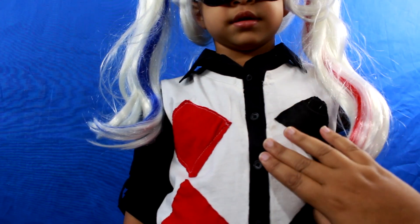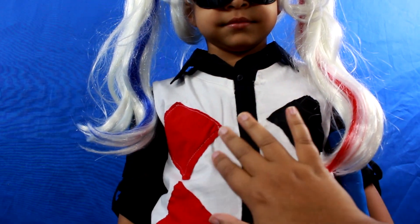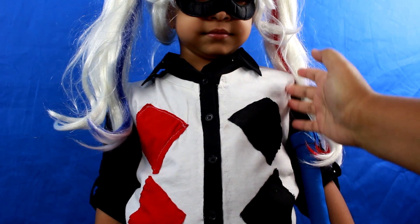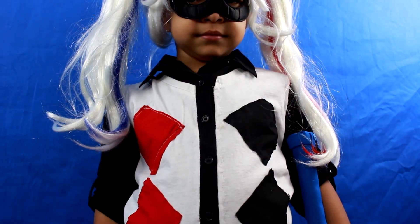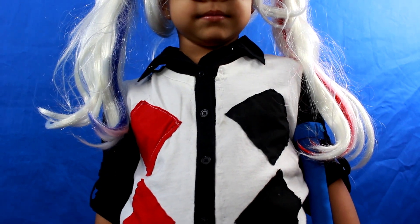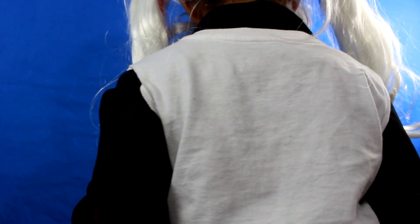We have a black long-sleeved shirt and a regular white shirt. I cut the sleeves off and cut it in half, then sewed it all around the shirt. I just put the cut-in-half white shirt over the black shirt and sewed it in place.